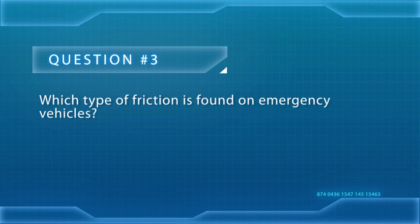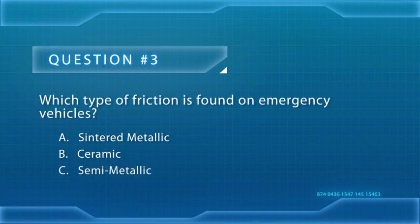Which type of friction is found on emergency vehicles? Is it A, sintered; B, ceramic; or C, semi-metallic? The answer: semi-metallic.